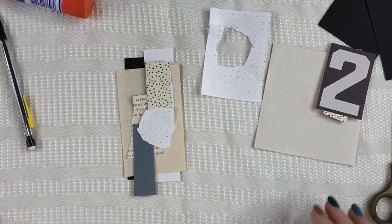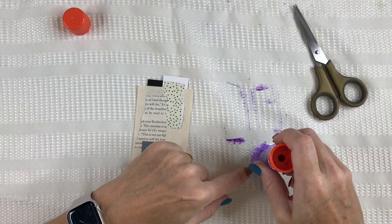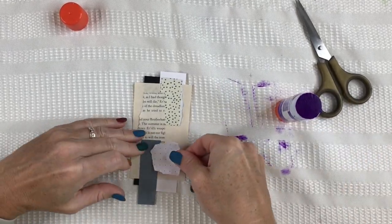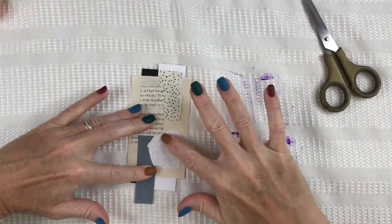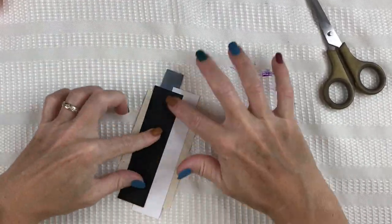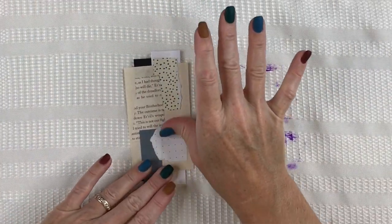After I have my design, I'll adhere it down to my paper, carefully burnishing it. I just use a glue stick for this process. Once I have that down, I burnish it even further and then I give it a good 15 minutes to let it dry.